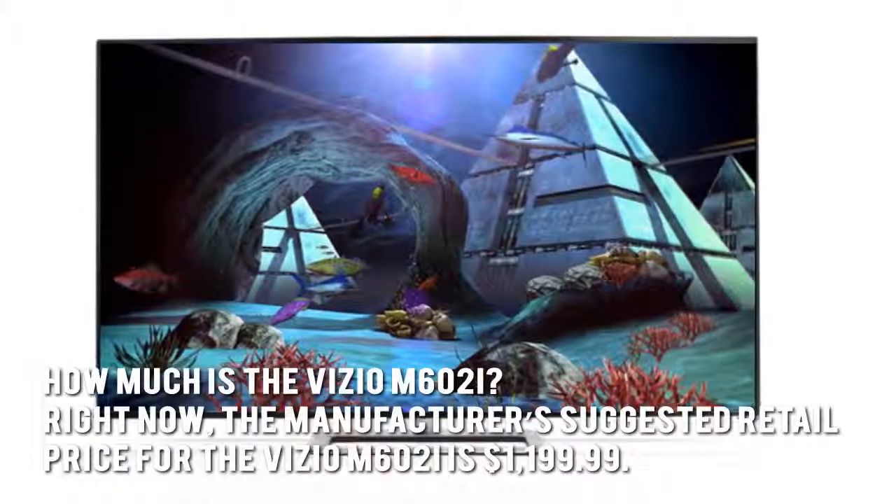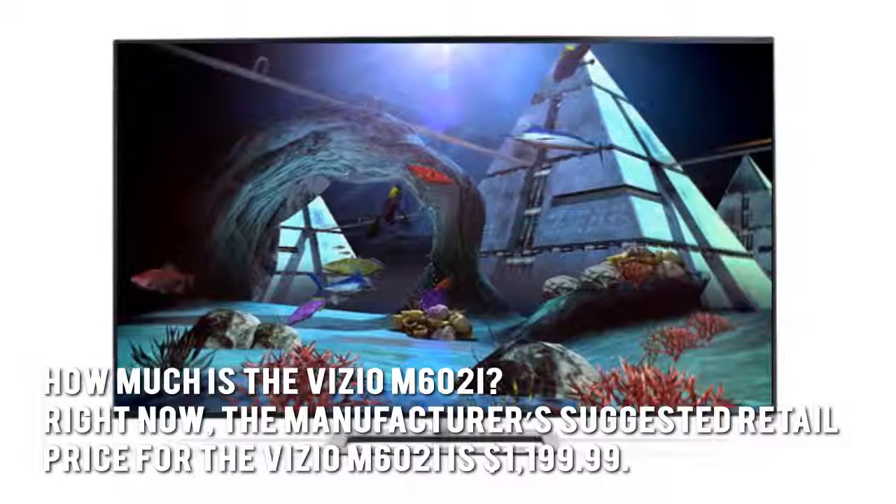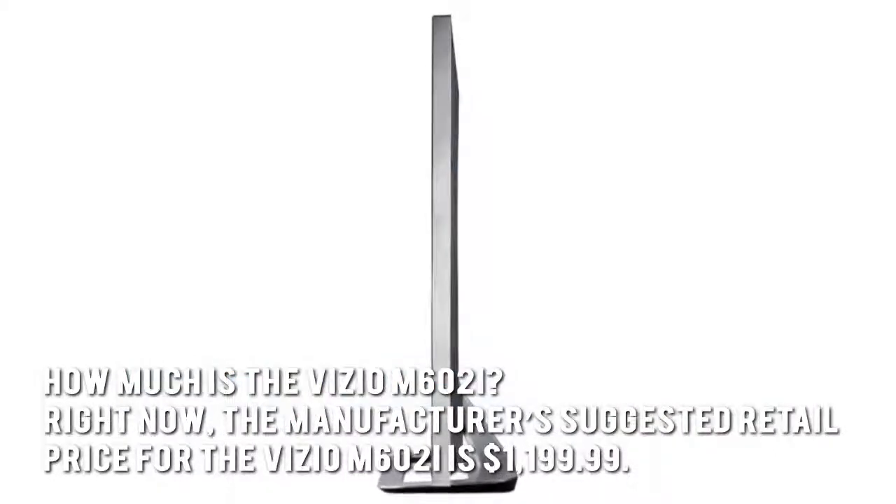How much is the Vizio M62i? Right now the manufacturer's suggested retail price for the Vizio M62i is $1,199.99.